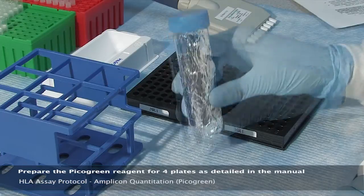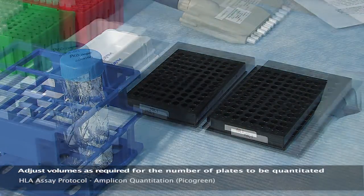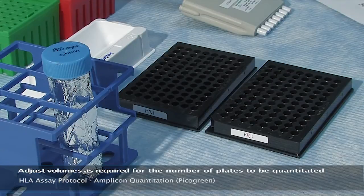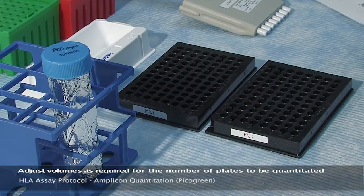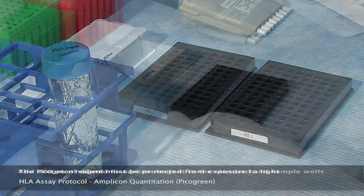Prepare the PicoGreen reagent as detailed in the manual for four plates, and note that volumes may be adjusted for the number of plates to be quantitated. The reagent must be protected from light, so be certain to wrap the working reagent tube in foil or keep the tube in total darkness.